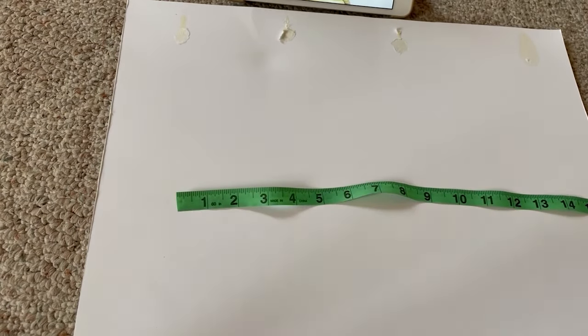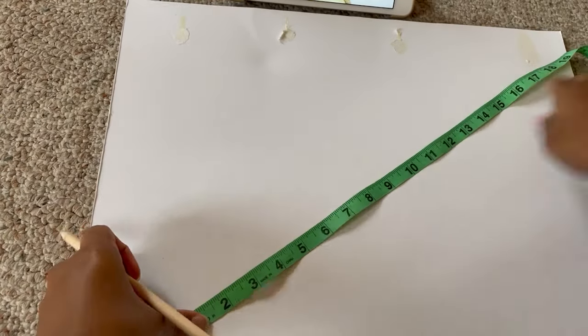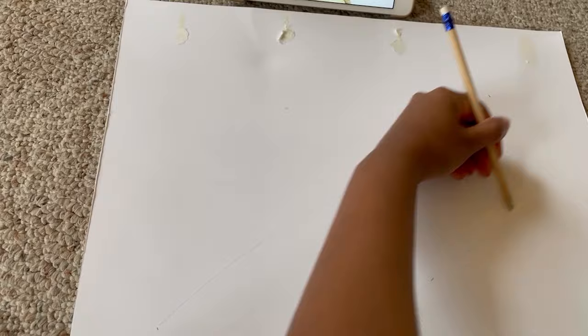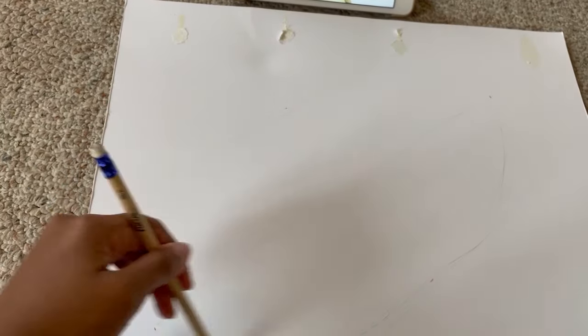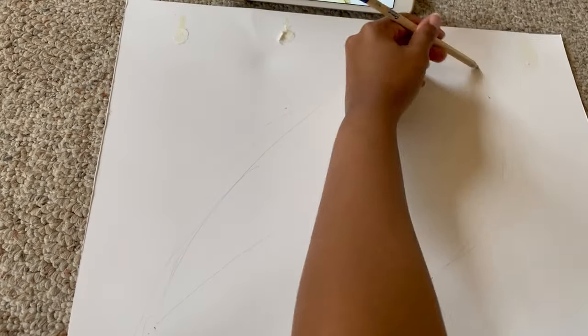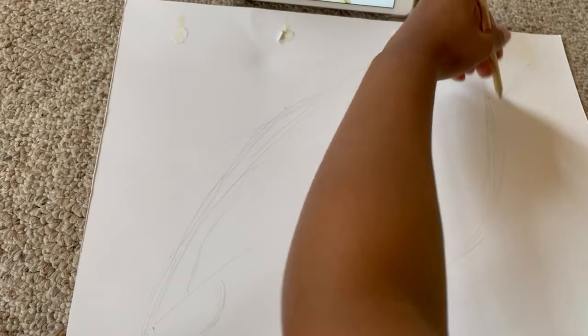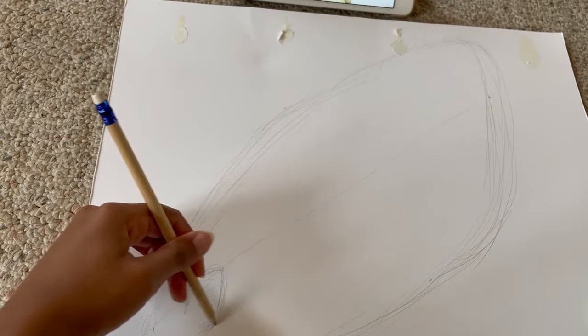To start off, I will be sketching out the general shape, size, and placement of the wings onto some scrap paper. I'm using a reference photo off camera — a photo of cicada wings that I found online as my inspiration.